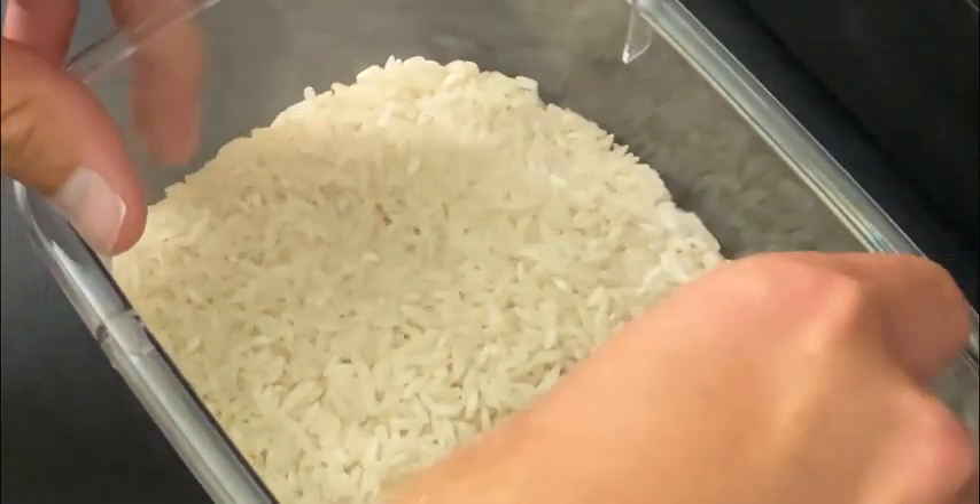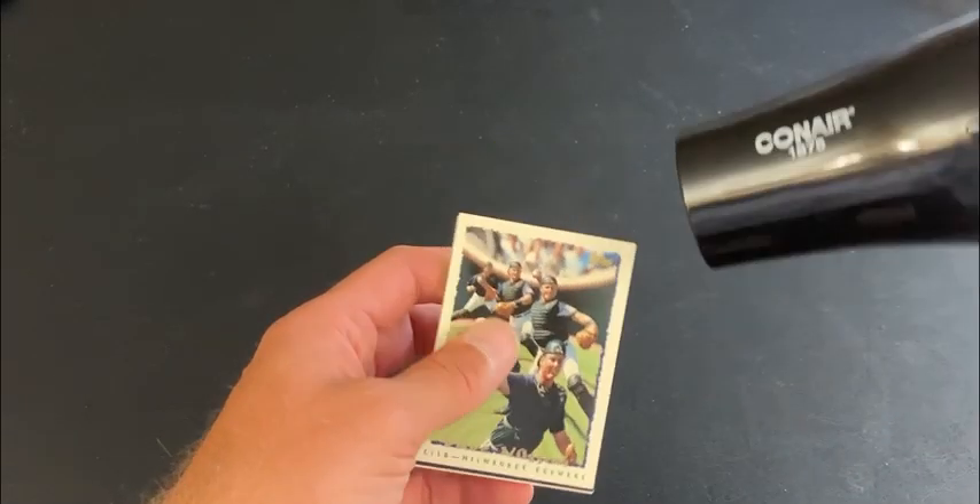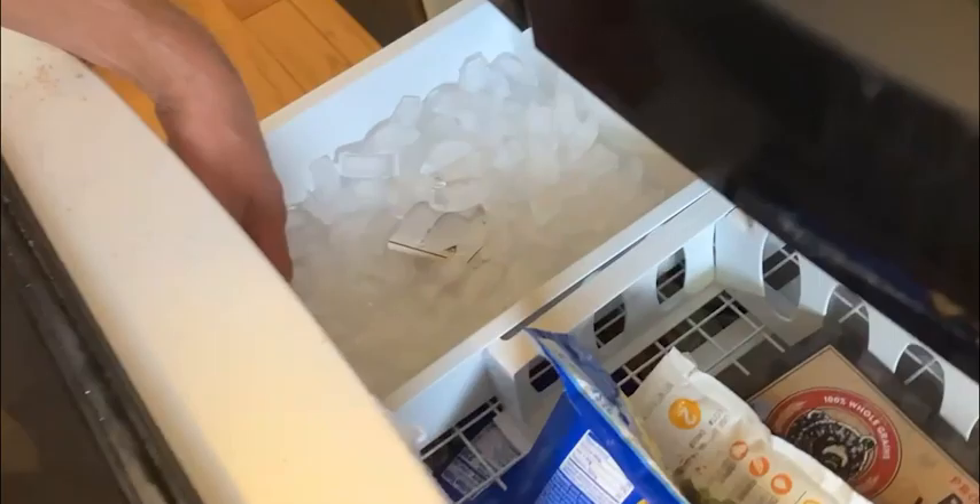Rice, silica gel packets, a microwave, a hair dryer, ice, and last but not least, fire.